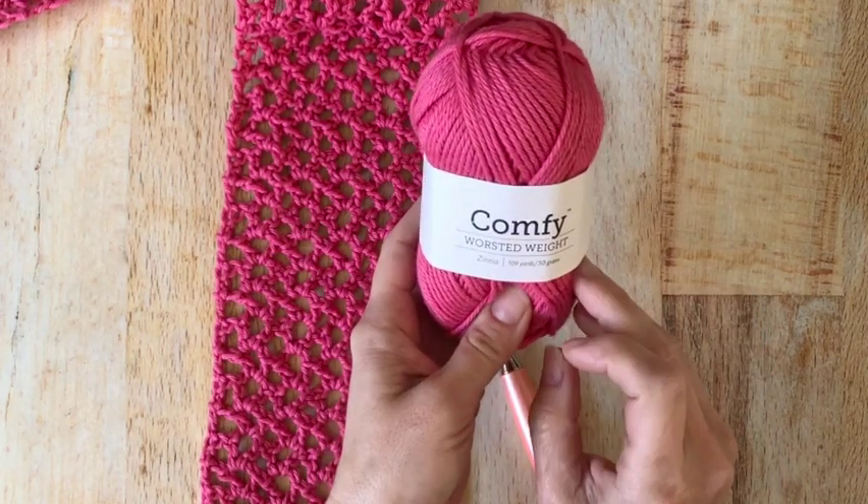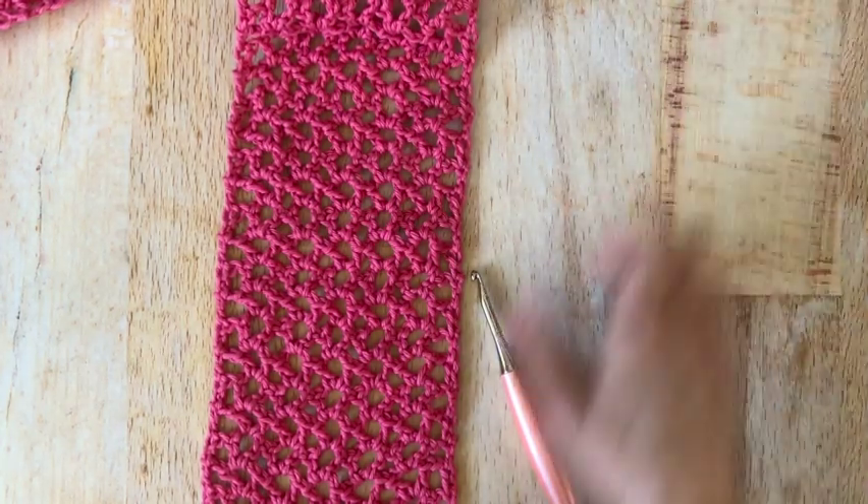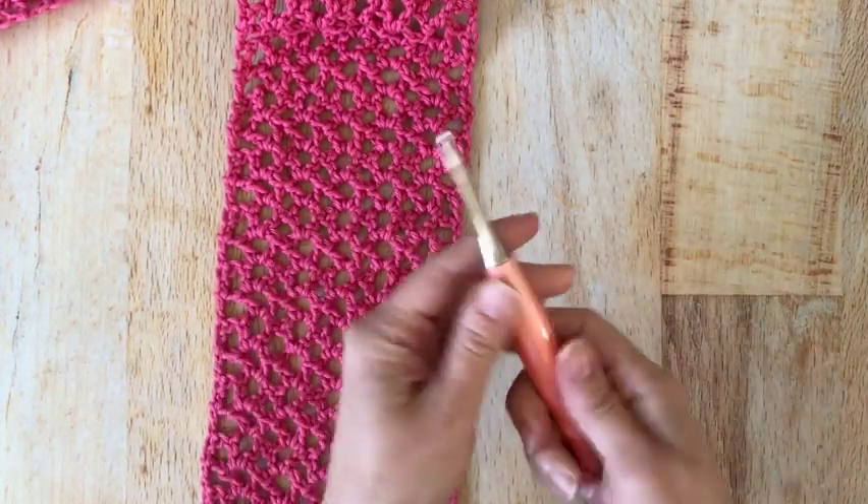This is a 109 yard ball and you're going to need two of these, so about 200 yards. I'm using my 5 millimeter hook — this is my Peach Odyssey.